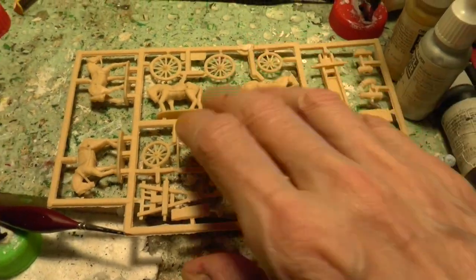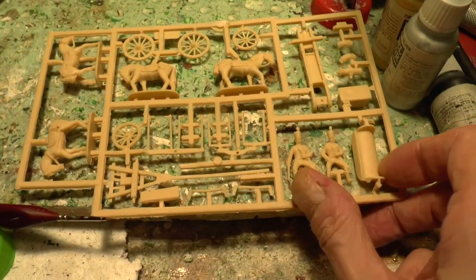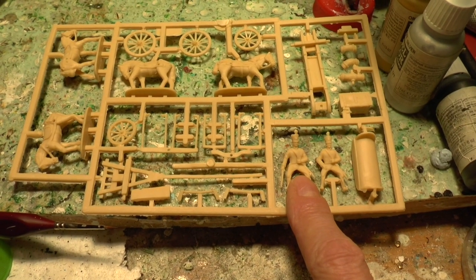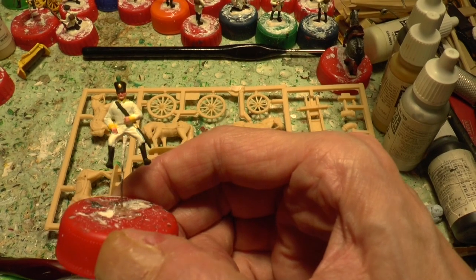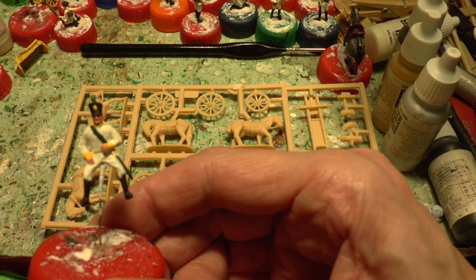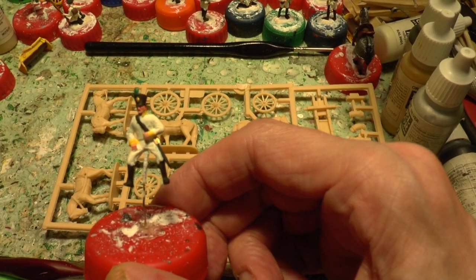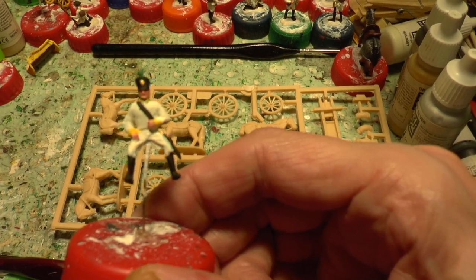These are extremely bendy plastic, so it's very easy sticking a pin in these guys to paint them - just a pin in any soft plastic butt, and it works well. No need for any glue or anything like that.